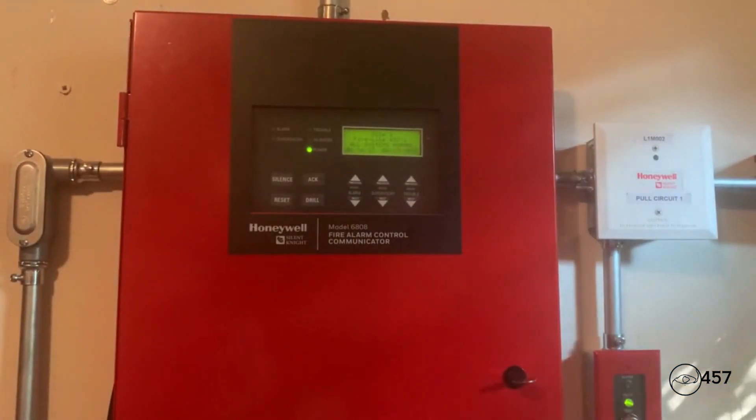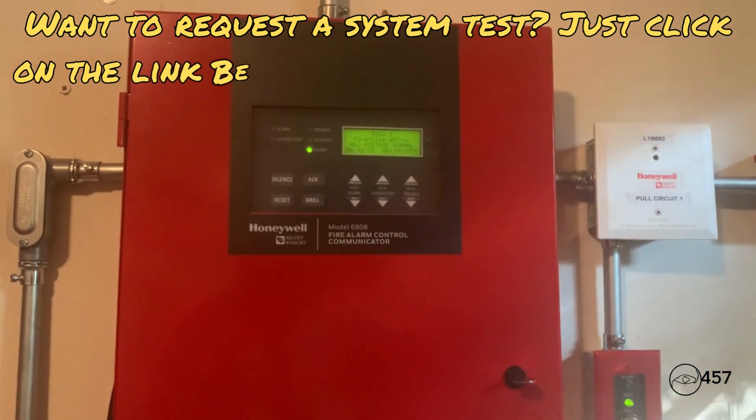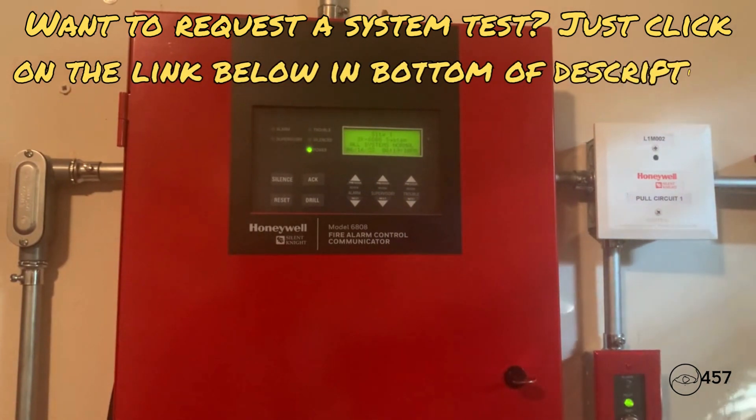Alright everybody, this is going to do it for system test number four, series three of my Silent Night 6808 addressable fire alarm system. Comment down below what you think of the video, and be sure to rate and subscribe.